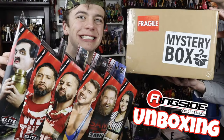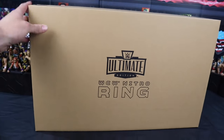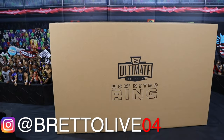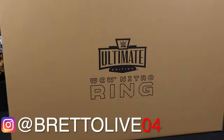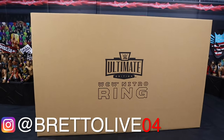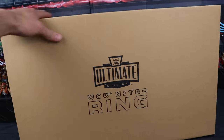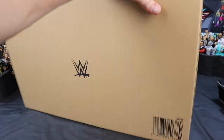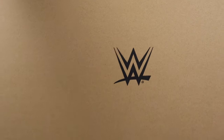Welcome to the Monday Night War. What's up guys, it's the phenomenal AJ Styles and you're watching Bretto Live. What is going on guys, Bretto Live back with another video. Today we have the WWE Ultimate Edition Mattel Creations Exclusive WCW Monday Nitro Ring with Eric Bischoff Ultimate Edition Exclusive Figure. You can only get this at MattelCreations.com, and you can also pre-order it at Ringside Collectibles.